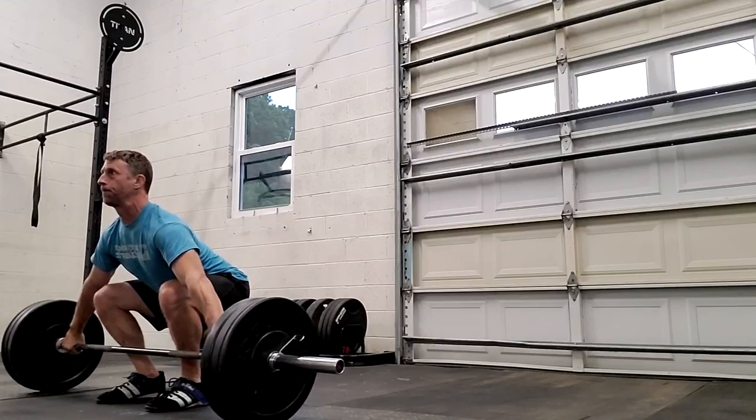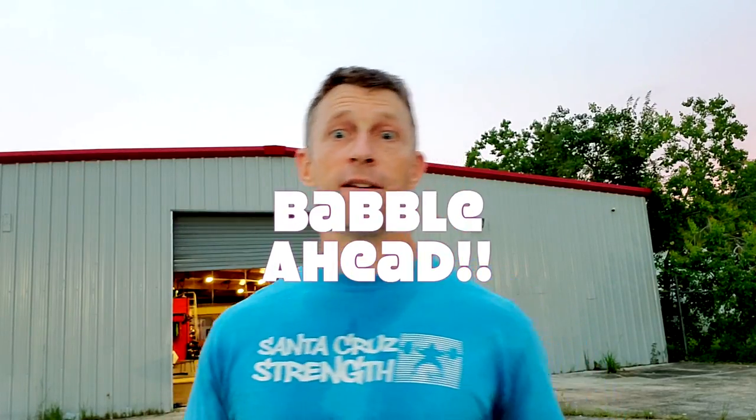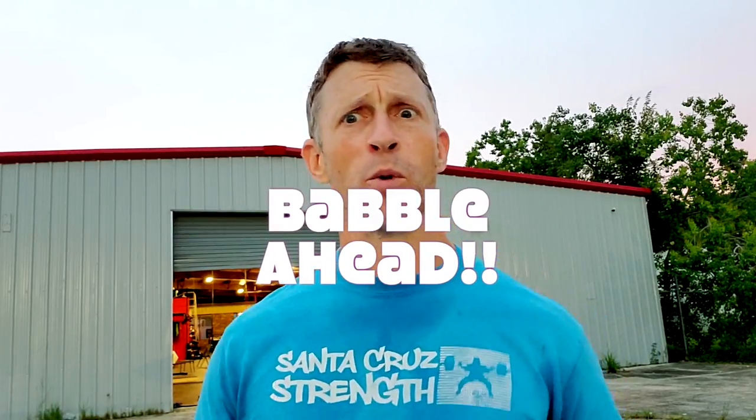I compete in sports that require squatting, but I will never be able to do that. Does that mean I'm going to lack in performance somewhere else? No, it just means we're all built a little differently. Without going into huge detail, let me explain a few things. Our body consists of three sections that differ so much per person it can affect your squat hugely: upper torso, upper leg, and lower leg.